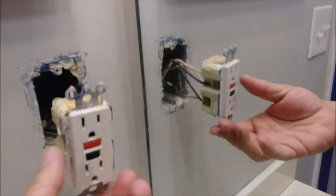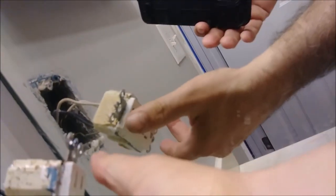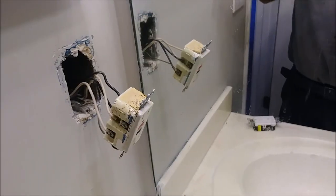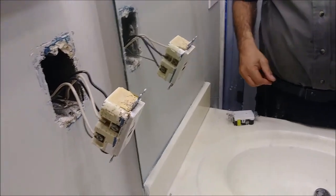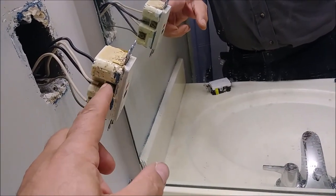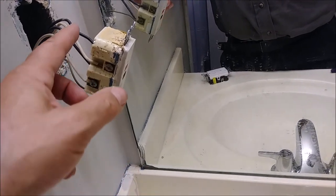If you look here, you can see there are two white wires connected to it — that's two neutral wires. And here, it looks like two hot wires. We have a mirror so we can see both sides at the same time. You can see there are two neutrals and two hots.